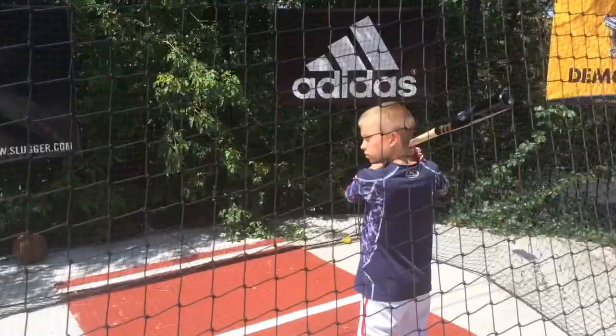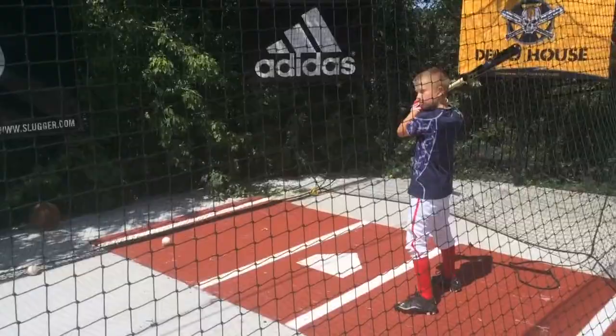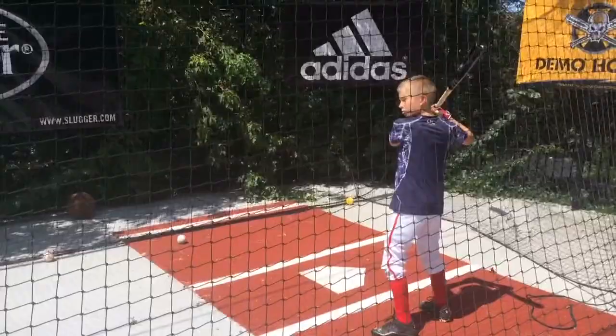That doesn't mean you shouldn't be swinging wood. One reason to swing wood is that it really teaches you how to hit the ball better because you have to hit it in the right spot. There's a ton of feedback with wood, especially single-piece ash, maple, or birch — you feel it. I'm kind of hoping he hits one off the end cap here so you can see him get really mad, because it will ring your hands like nobody's business. You'll never hit the ball as far, but these Marucci bats are great.